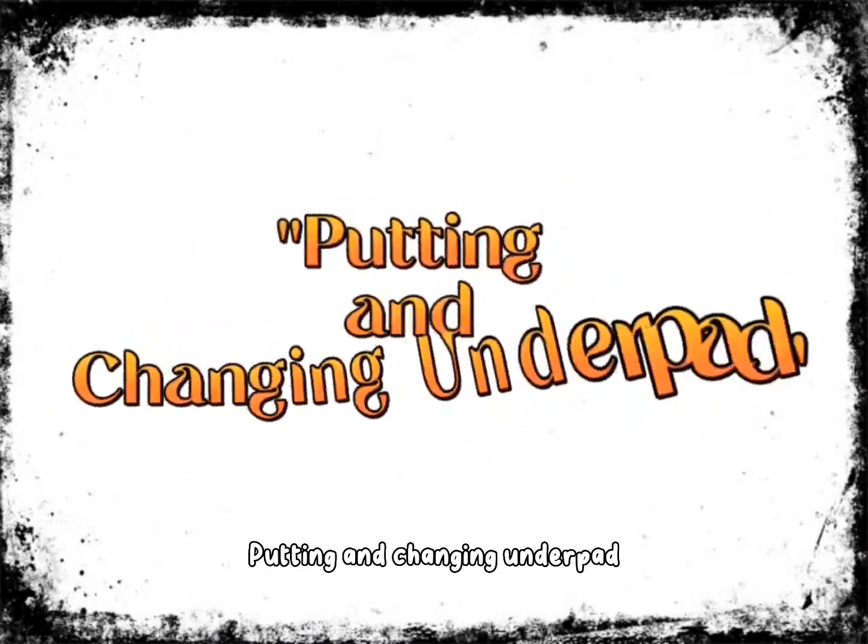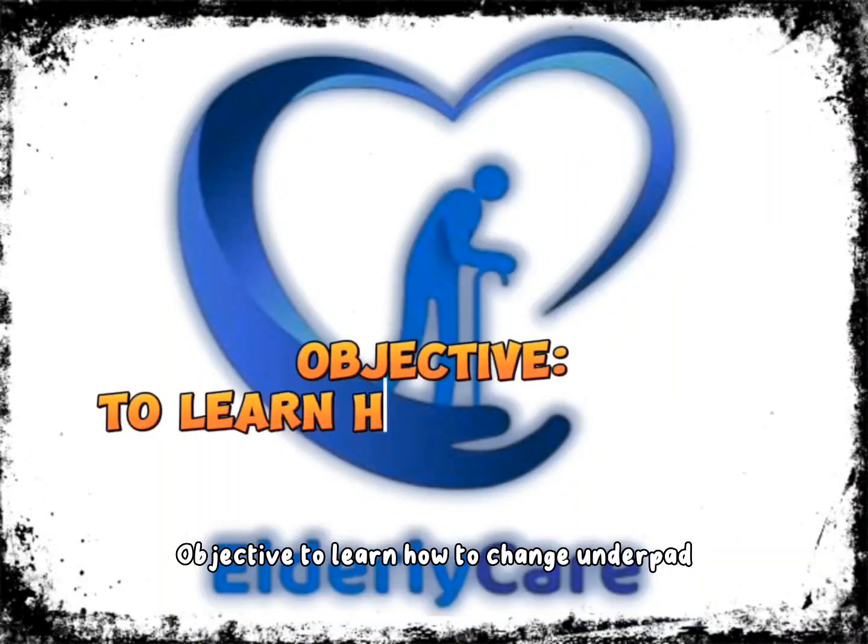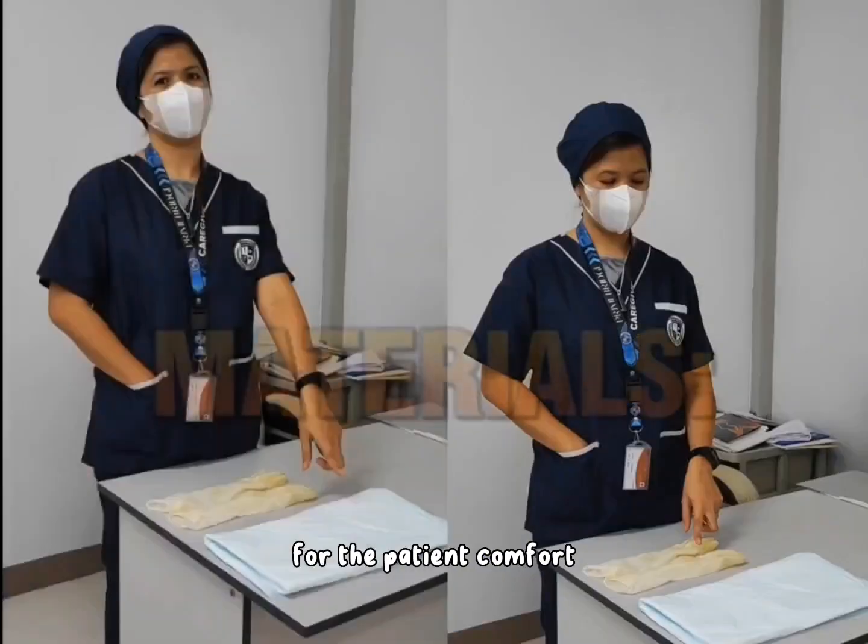Putting and changing underpad. The objective is to learn how to change the underpad for patient comfort.